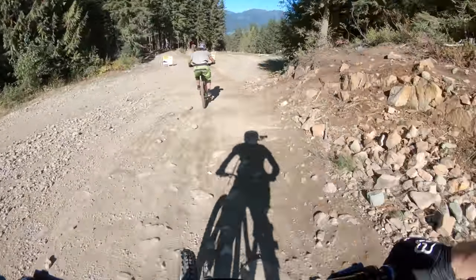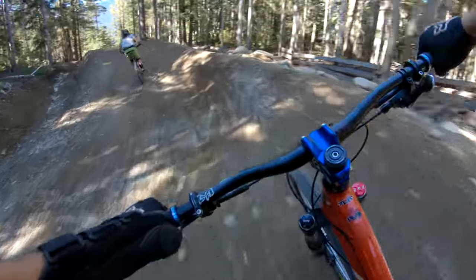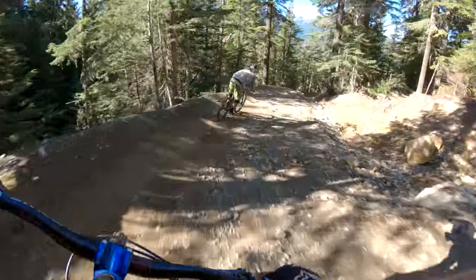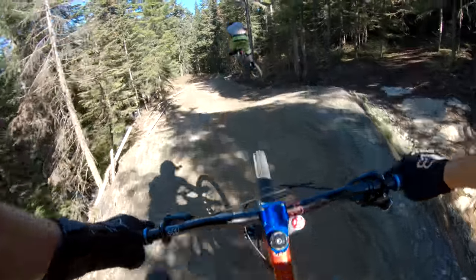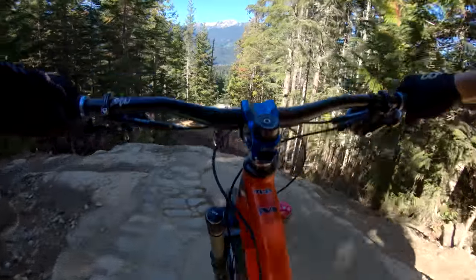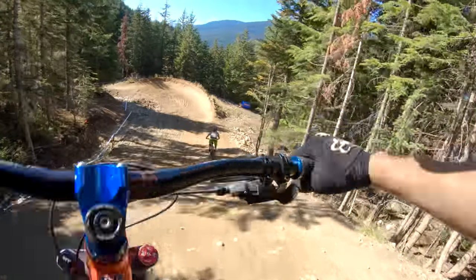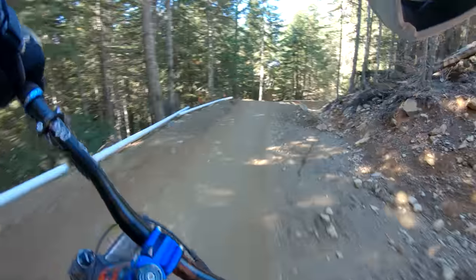Really stoked on the Hero 6 — I keep calling it the five but it's the six. It's pretty sweet; at least the colors are way better than the Hero 5. Oh my goodness — no footer! That was a pretty good no footer. Into the drop, Wesley just launches the whole thing — I'd love to do that.